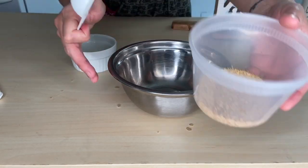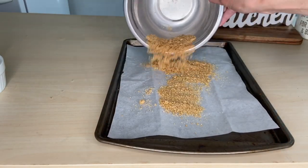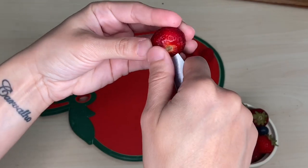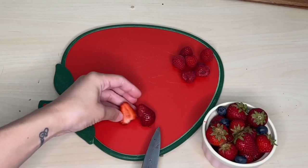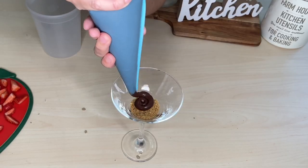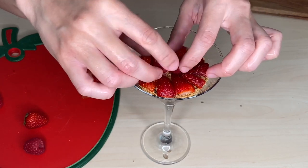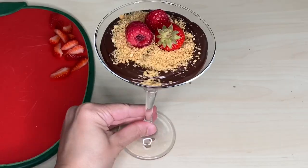Start by making a crumble with the cookie that you like. I used 3 tablespoons of crumb cookies and half a teaspoon of butter. Cut some berries. Get a beautiful glass and make layers of brigadeiro filling, crumble, and berries. Make sure to put the berries over the crumble — it prevents the water from the berries going into the brigadeiro filling, and we don't want that. Finish with some berries and you'll have a beautiful and delicious dessert.